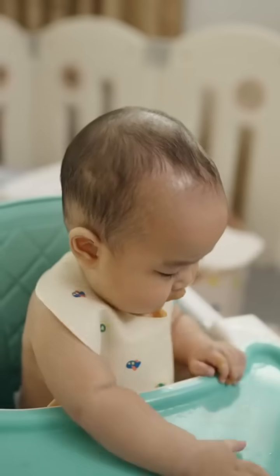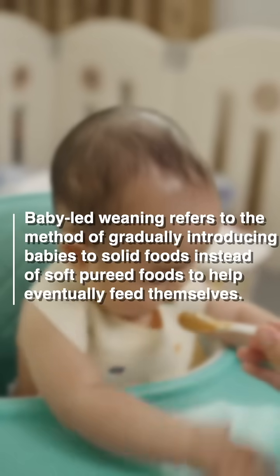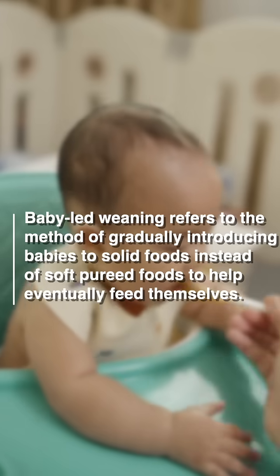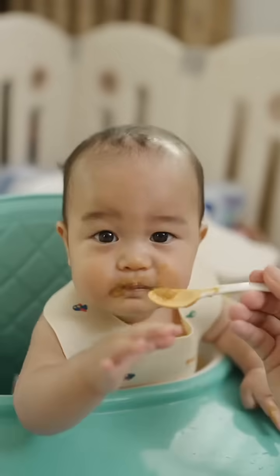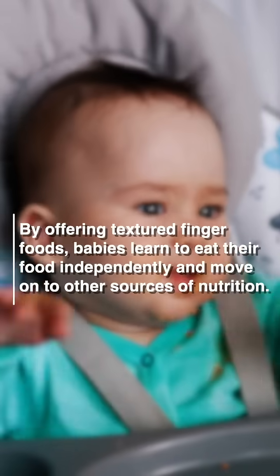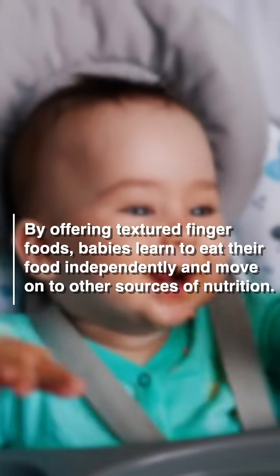Baby-led weaning has only two simple concepts which you need to understand. One is called auto-weaning, and the other is that no purees at all — you cannot blend the food in a blender or mixer. Food should be offered in its own texture, and gradually the child learns to adapt and start eating.